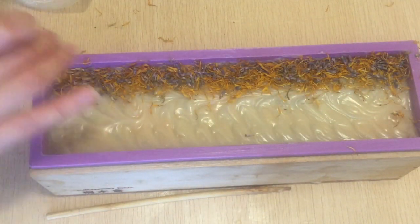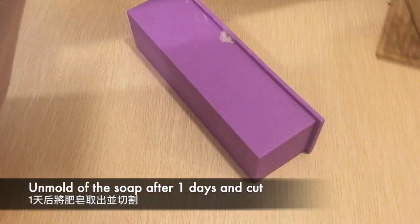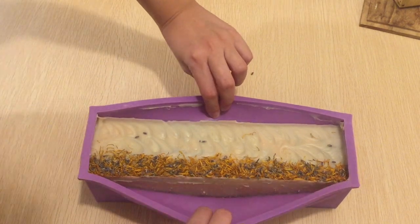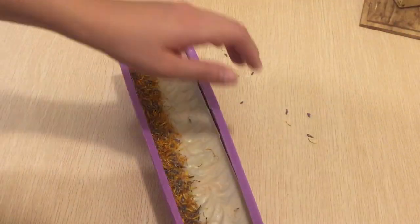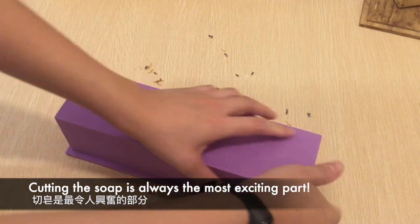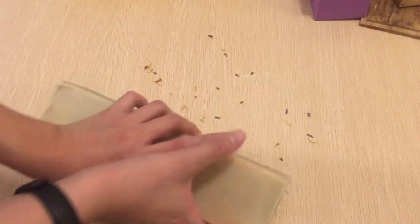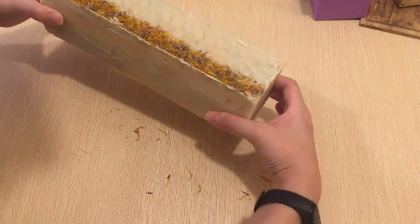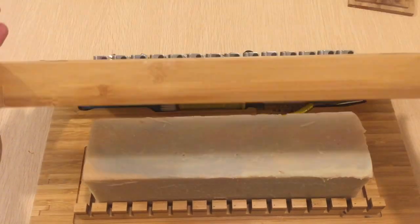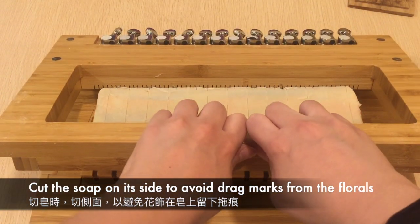Here is the look of the finished soap top. The soap is now ready to unmold after one day — I'm actually excited to see what my failed soap would look like! Because the soap has floral toppings, I placed it on its side in the cutter to avoid drag marks.